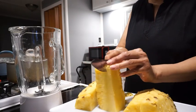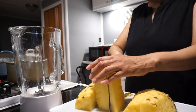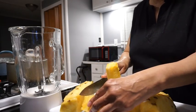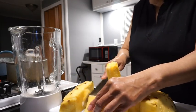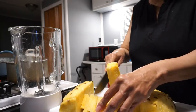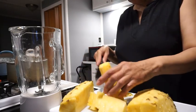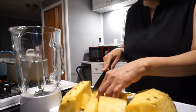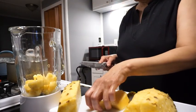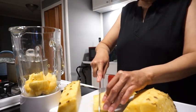I'm going to cut my pineapple. I'm going to slice this up, just slice it out. I'm going to slice it out hard, slice it up.